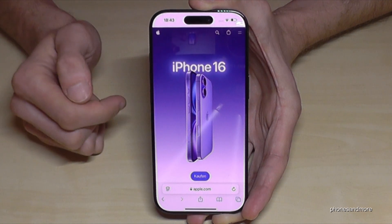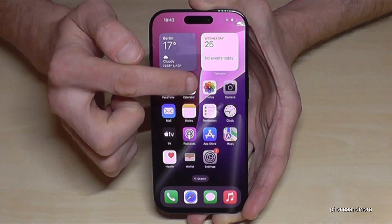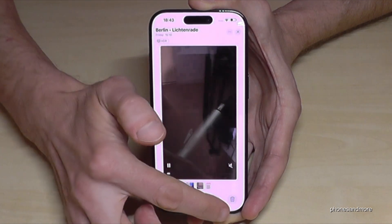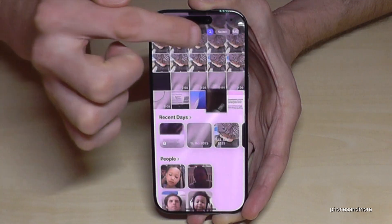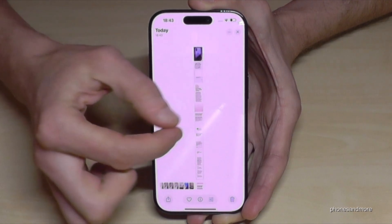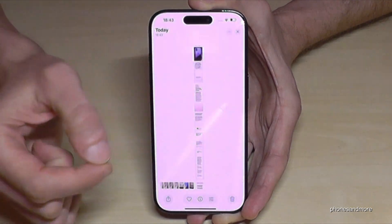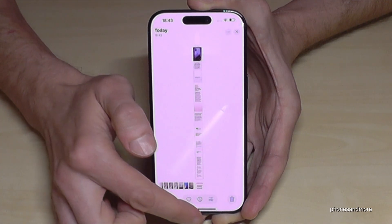If you save it as a photo, it will be part of your gallery. Let's check it out in Photos — and yeah, here it is, our screenshot. As you can see, everything is captured and we can zoom in to see it in more detail. Pretty nice!